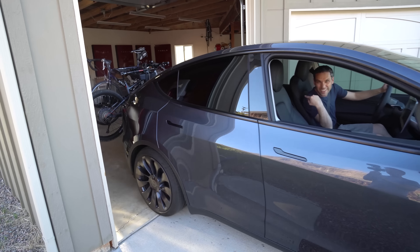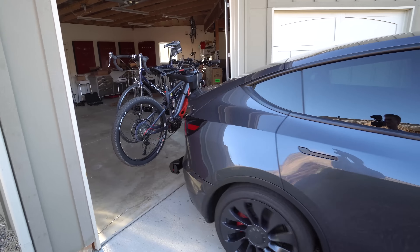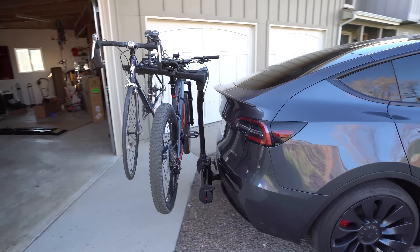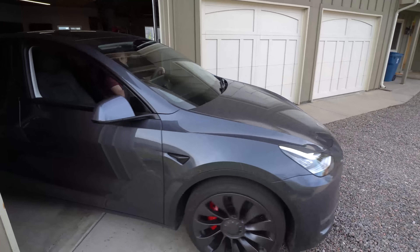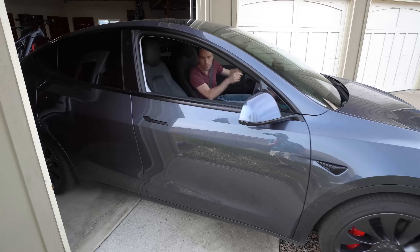Bike rack on a Model Y. Got another bike rack — Thule this time though.